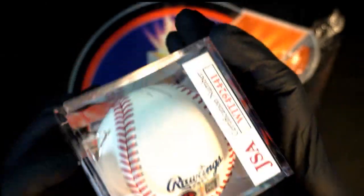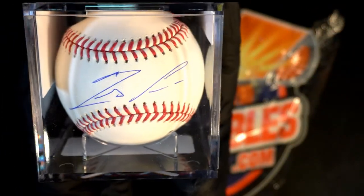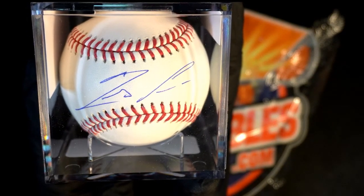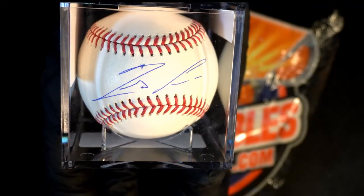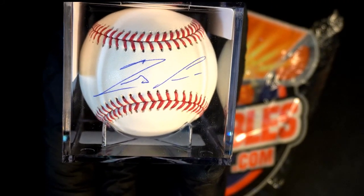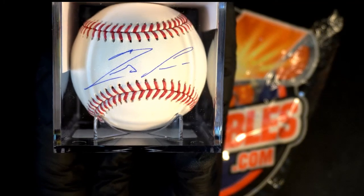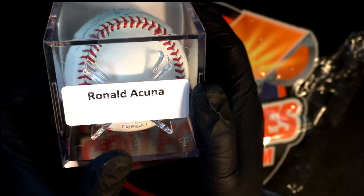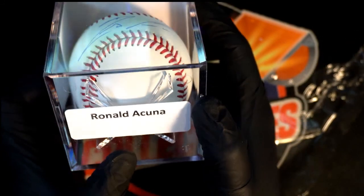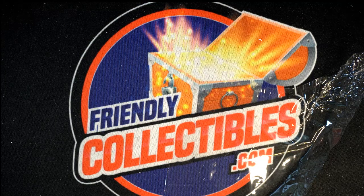Man, what a beautiful baseball. Let's take a closer look at the actual autograph — it is an Acuña. That is very clean, that's a very clean signature, it's not smudged, it looks really nice. Acuña autograph baseball is certified, and it's a monster hit, man — congratulations. Big hit boulevard!